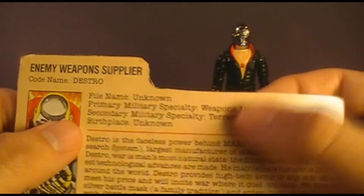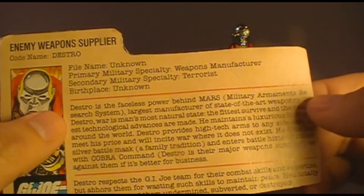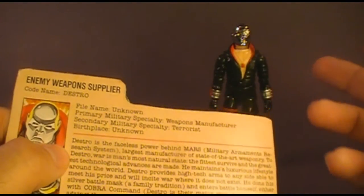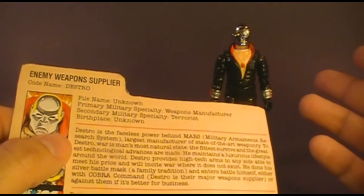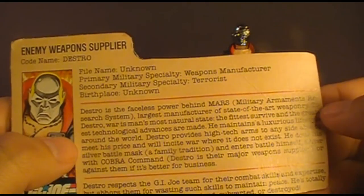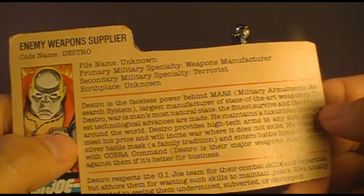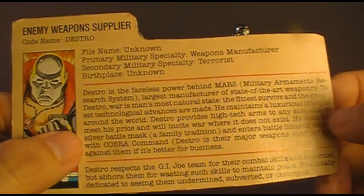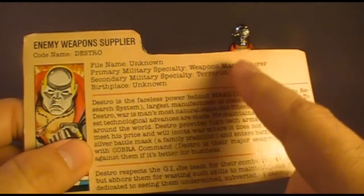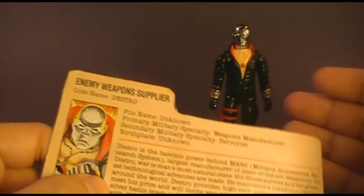His birthplace is unknown, but we find out later in the comic book that he is from Scotland. The file card says Destro is the faceless power behind MARS — Military Armaments Research System — the largest manufacturer of state-of-the-art weaponry. With that line, this file card adds an entire new dimension to the G.I. Joe universe: up to this point it was just G.I. Joe vs. Cobra, but according to this file card there's a third organization feeding weapons to Cobra. To Destro, war is man's most natural state — the fittest survive and the greatest technological advances are made. He provides high-tech arms to any side able to meet his price and will incite war where it does not exist — and that is why terrorism is his specialty: where war doesn't exist, he uses terrorism to incite it and then sells weapons to whichever side can pay him.